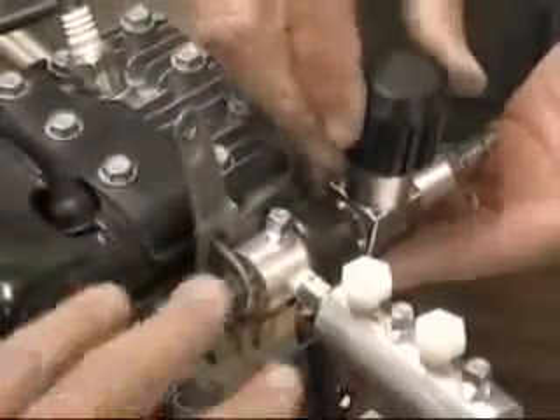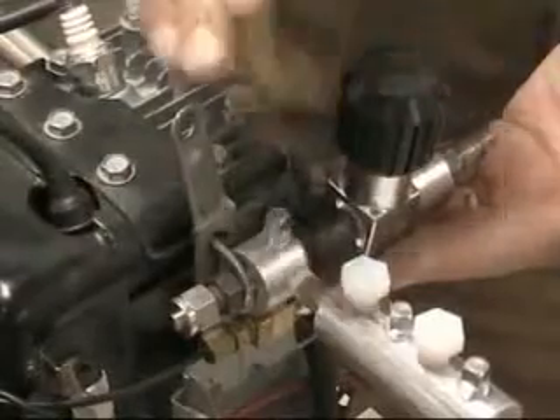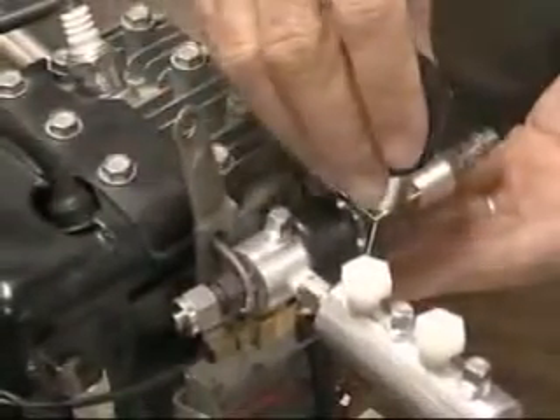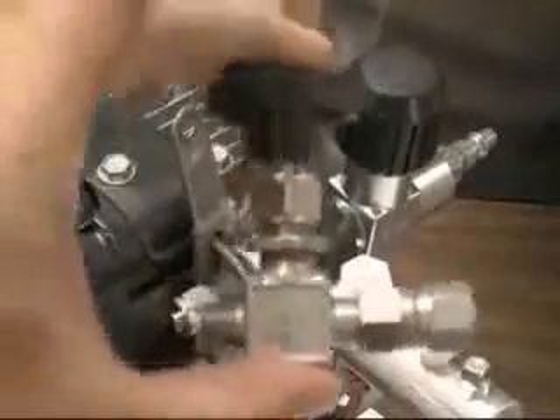This needle control valve would be your idle set, and you'd use the other one to really change speed. You can set them up so that you can do everything on a hand valve, or you can do a combination of the hand valve for idle and this type of acceleration valve. This is the idle-type valve and this is the acceleration-type valve.